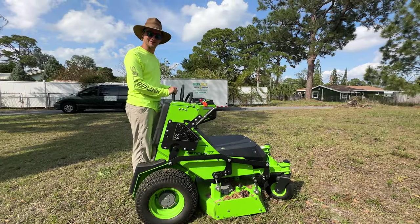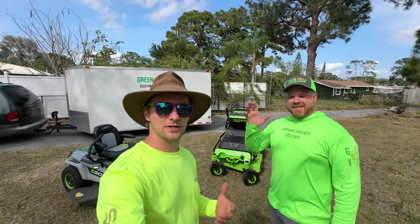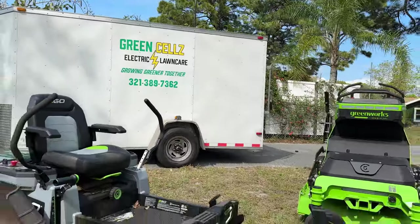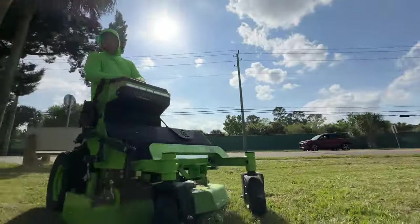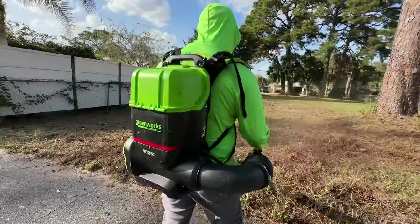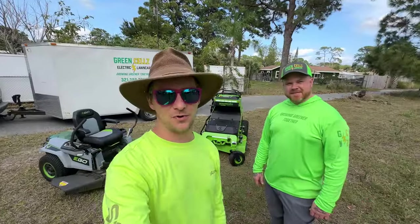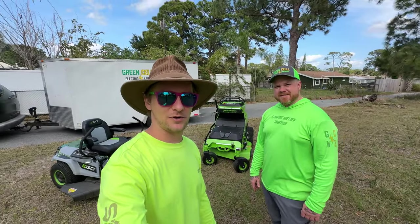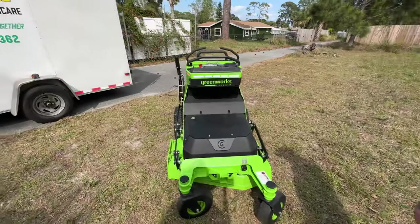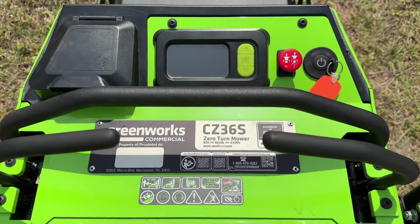Solar Punk Steve here. Today I'm out with my friend Trevor, who runs his own electric lawn care company called Green Cells Electric Lawn Care. He brought out some Green Works demo equipment for us to try out and compare to my Ego lawn equipment. We're going to run it on vacant properties that I service so we don't tear up anyone's lawn. Alright, so what do we got here — Green Works Optimus Z, 36-inch standard mower.